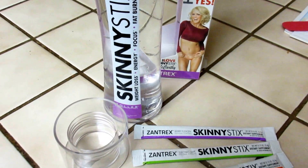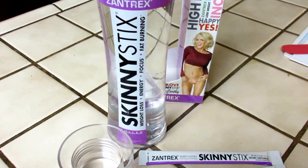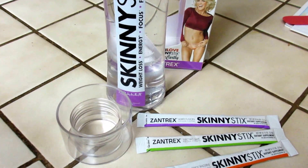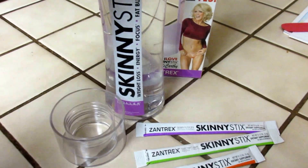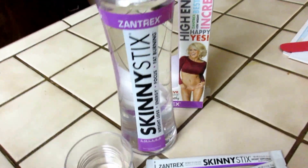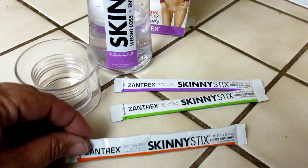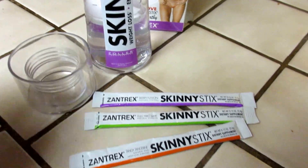Hey everyone, it's Connie over at peanutbutterandwine.com, and today I want to tell you about Xantrax's Skinny Sticks. These are supplements — little packets that you put into 16 ounces of water. It mixes very quickly and easily, and it has great flavors like tangy tangerine, electric lime, and berry fusion.